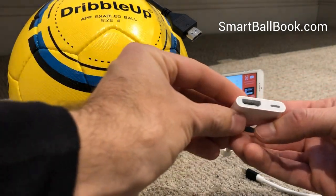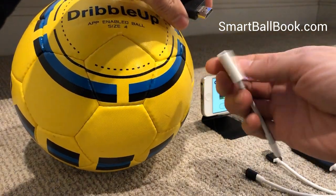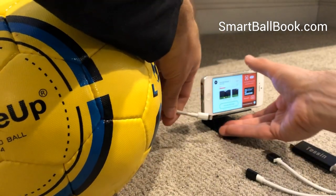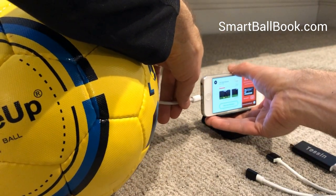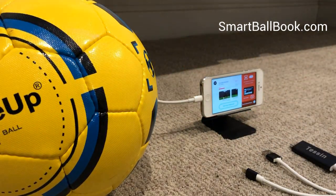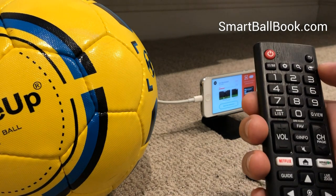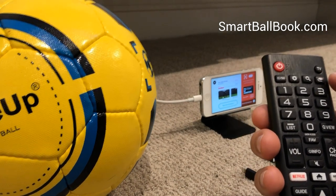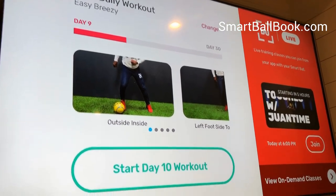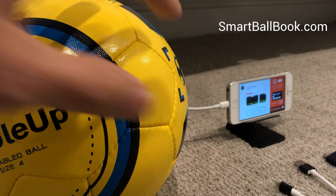You simply plug the adapter into your cable and then plug the lightning plug into the side of the device. At that point, you have to make sure on your remote that you're on the right HDMI port. In our case, we already were, and so it is showing up on the screen.